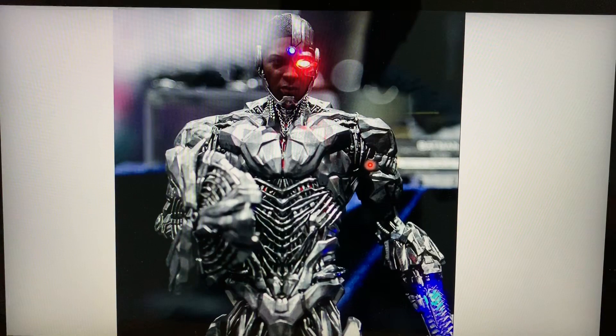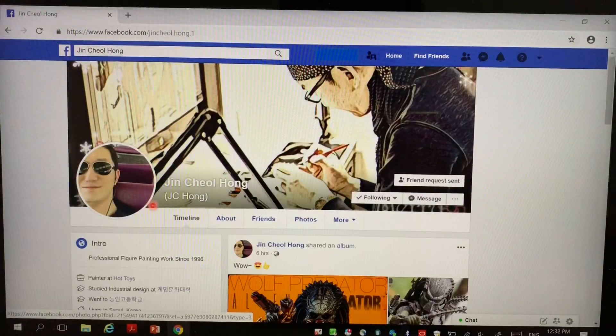Before I talk more about the figure, I'd like to talk about this person here — Jin Cheong Hong, or JC Hong as he calls himself. He's actually known as a professional figure painter at Hot Toys, and he studied industrial design at a South Korean school.